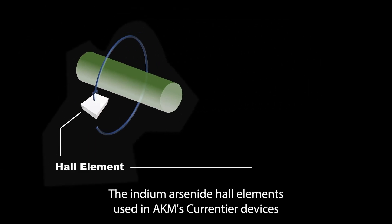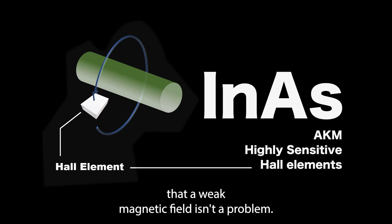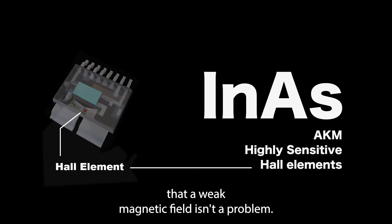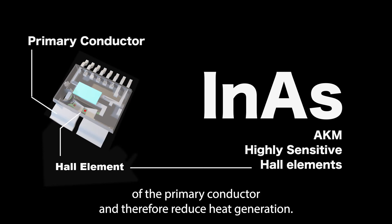The indium arsenide hall elements used in AKM's Courantier devices have a high enough signal-to-noise ratio that a weak magnetic field isn't a problem. This makes it possible to significantly reduce the resistance of the primary conductor and therefore reduce heat generation.